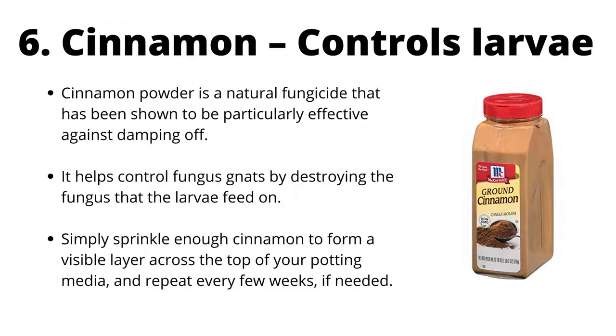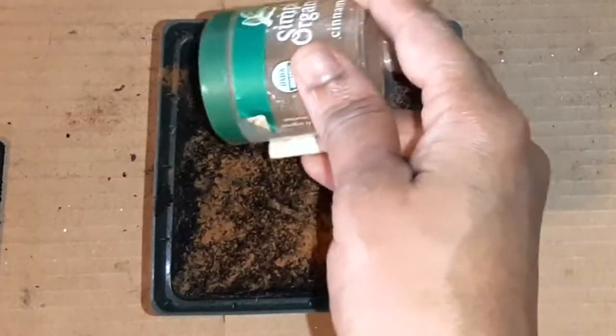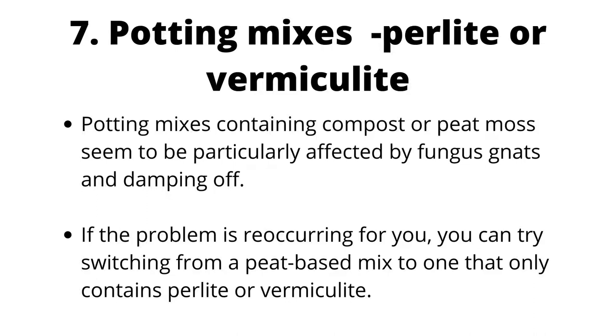Cinnamon controls larvae. Cinnamon powder is a natural fungicide that has been shown to be particularly effective against damping off. It helps control fungus gnats by destroying the fungus that the larvae feed on. Simply sprinkle enough cinnamon to form a visible layer across the top of your potting media and repeat every few weeks if needed. Potting mixes containing compost or peat moss seem to be particularly affected by fungus gnats, so if the problem is recurring, try switching to a mix that only contains perlite or vermiculite.